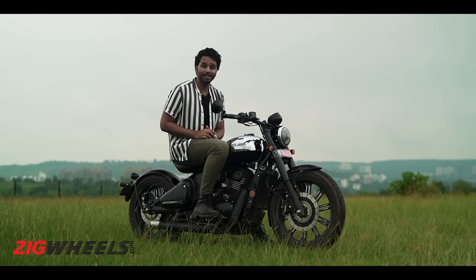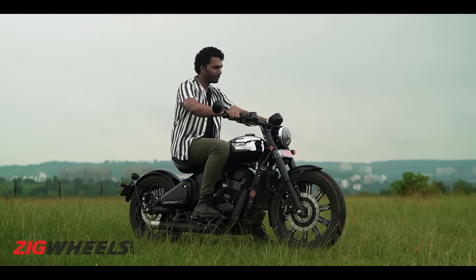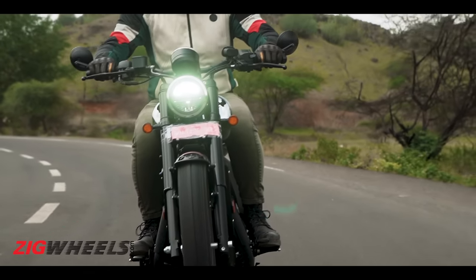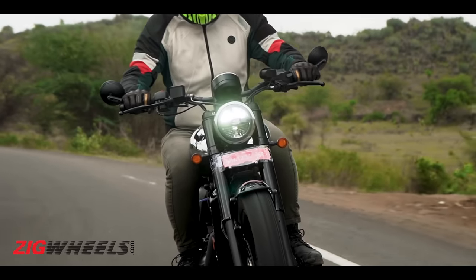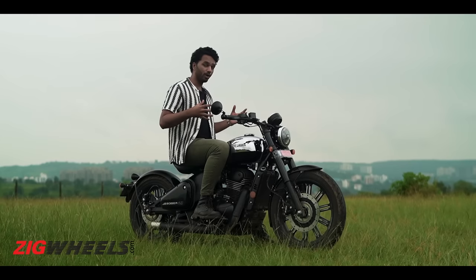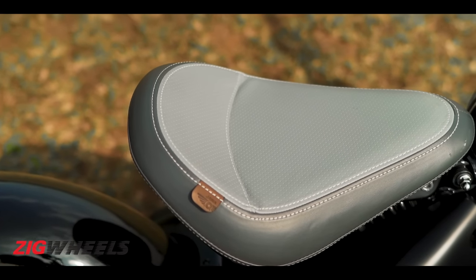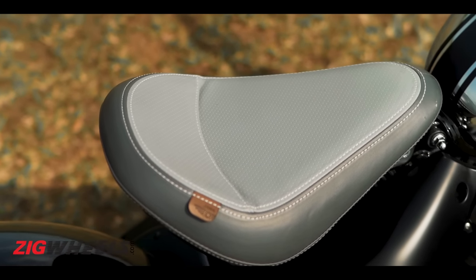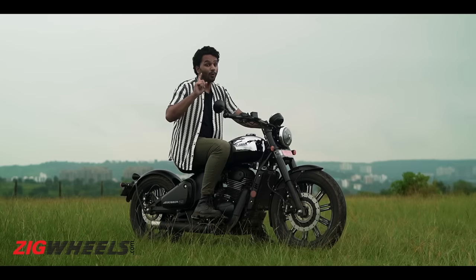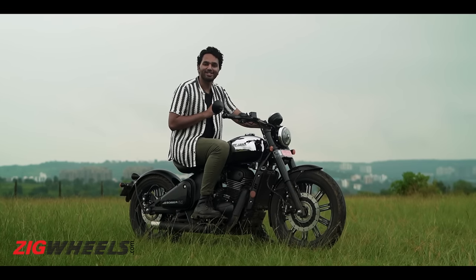Helping ensure a great riding experience are the ergonomics. For me, the riding posture is quite comfortable. Sure, the fuel tank is a bit weird to grip onto with your knees, and the leg positioning is a bit outward, but overall the riding posture is just comfy. Also, this seat is deceptively roomy and keeps your bottom well-cushioned, which gives you ease on longer riding durations.